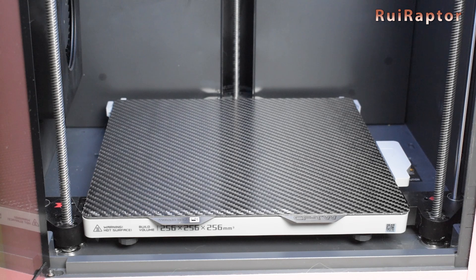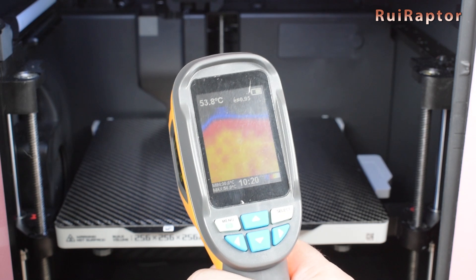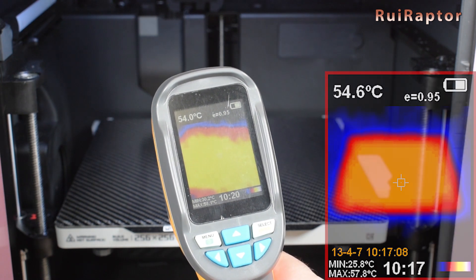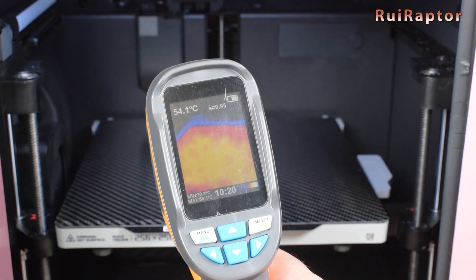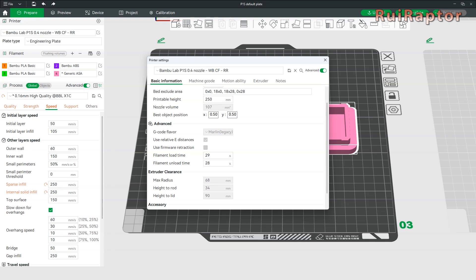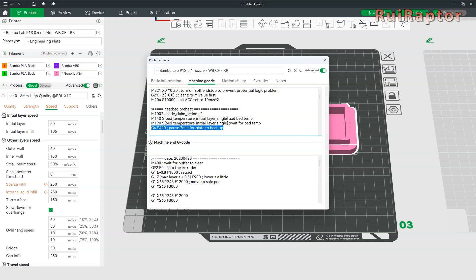The first difference is that, for it to be able to provide its full potential, we first need to let the plate heat up. This is because of the properties of the materials and how the heat spreads throughout the plate. Five minutes at least of preheat should be done before starting the print. One thing we did was, on the Bambu Lab slicer, we edited the G-code for the heat bed preheat sequence by adding the line G4 S420. This means the printer will start to heat up the bed and then wait 420 seconds, which is 7 minutes, to allow the entire plate to reach the set temperature correctly.